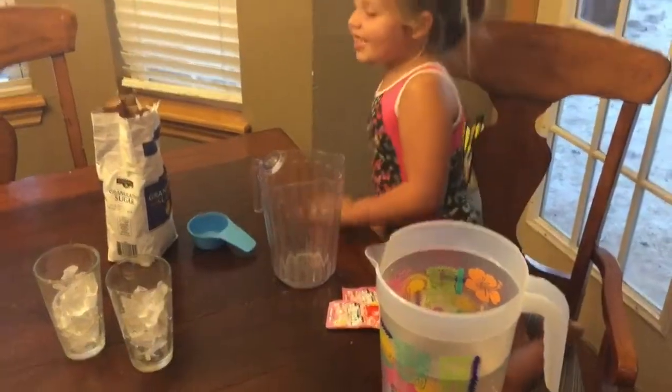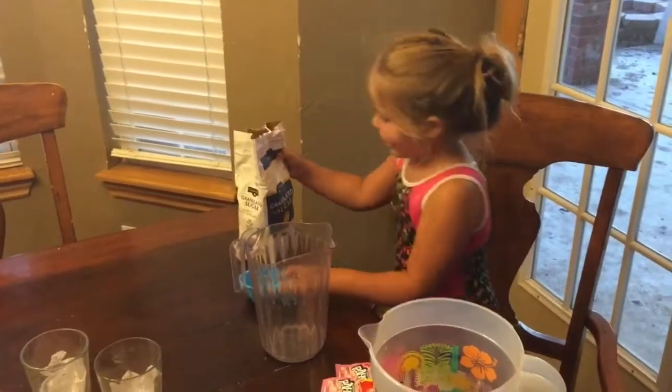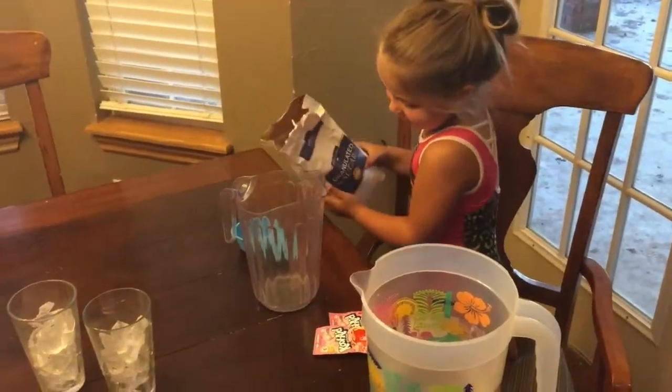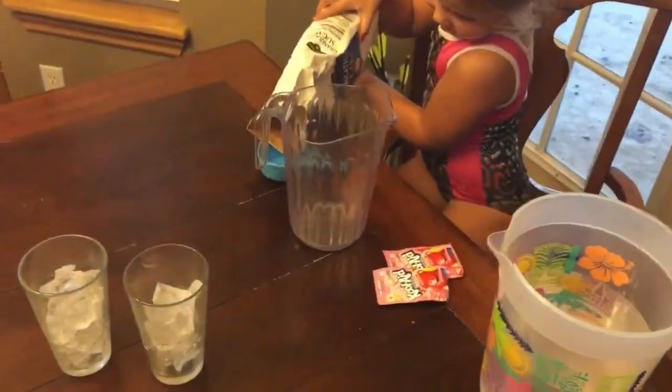Okay guys, today we're going to put the sugar in first. What are you making? I'm making Kool-Aid. Sugar is going in first. We're making some Cali Kool-Aid.